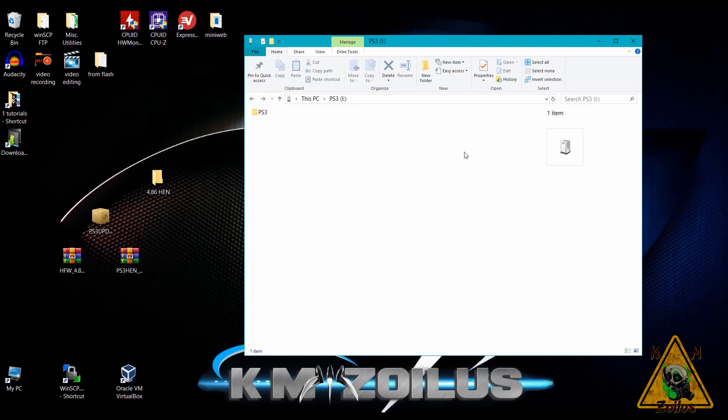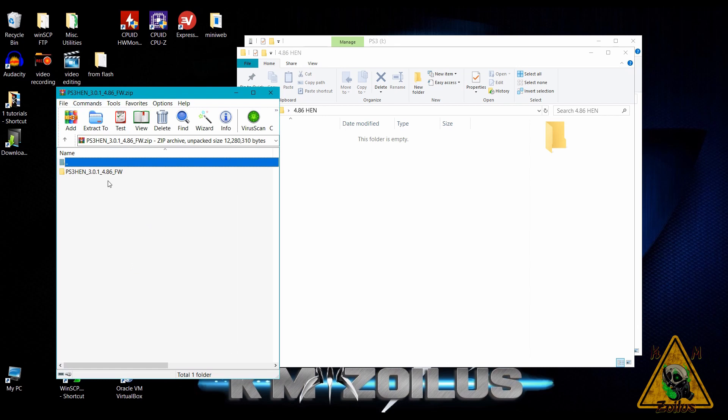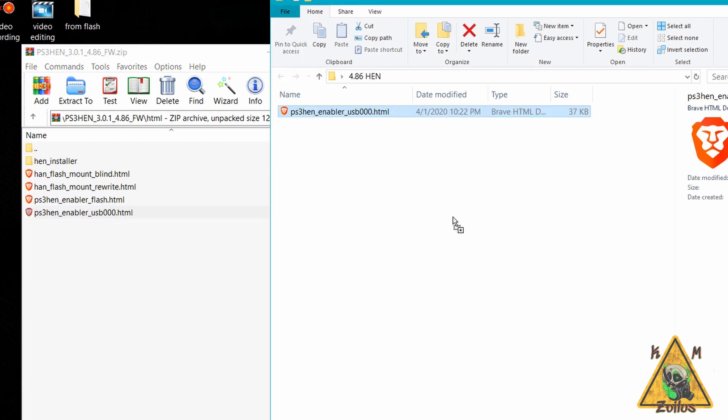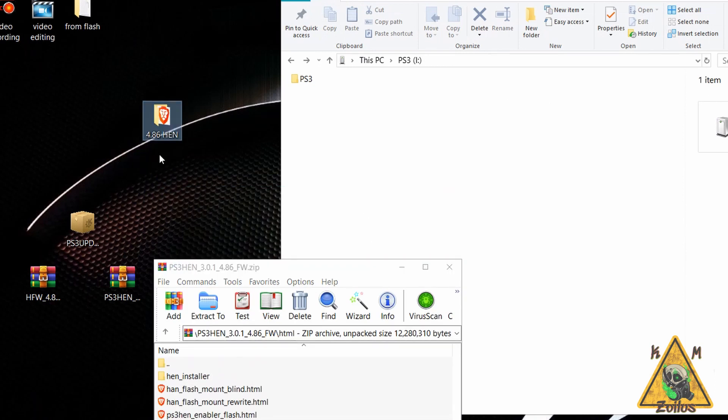Before working on the FAT32 USB, I recommend making a folder on your desktop — I called mine '486 HEN'. Open the PS3 HEN zip file from ps3exploit.com, open the folder inside, go into the HTML folder, and copy the 'ps3henenabler_usb_000.html' file into the folder you just created. This is the only file that needs to be hosted. You don't need to rename it to index.html if you don't want to.